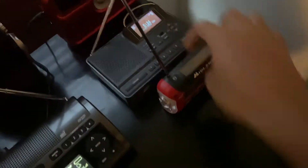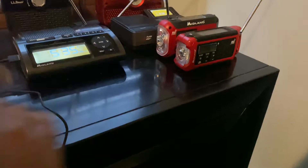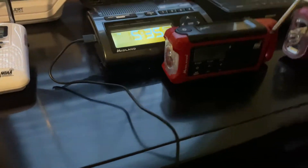Basically, the ER50 is going to go right next to the Sanjian. ER50 right there, and the ER210 right there. I kind of want to feature the ER50. I don't know, I'll decide on how I want these to go.